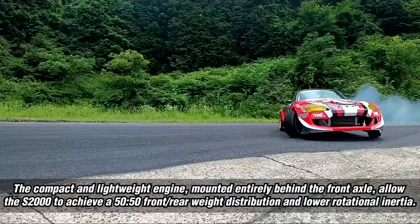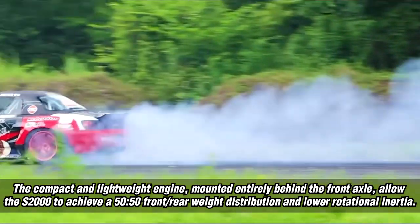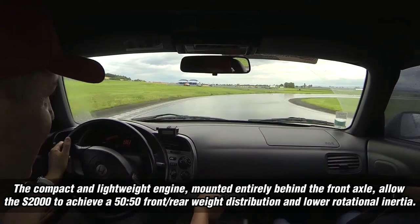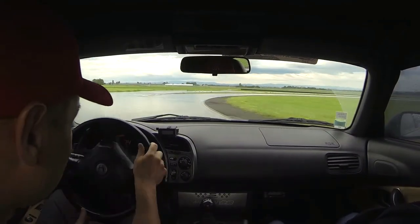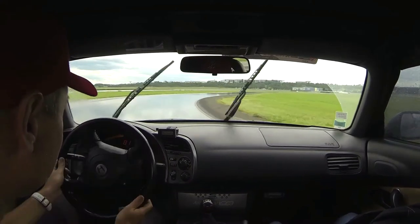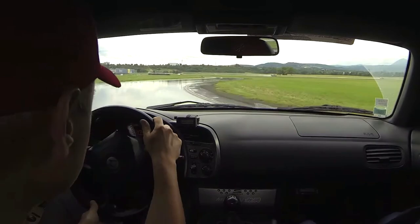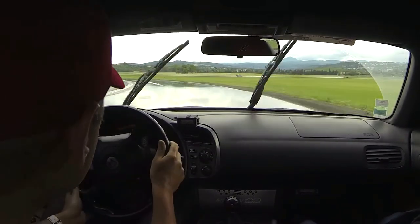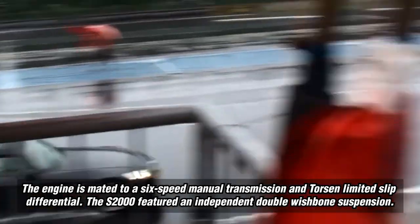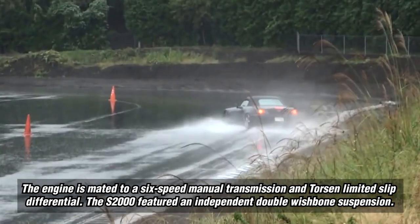The compact and lightweight engine, mounted entirely behind the front axle, allows the S2000 to achieve a 50-50 front-rear weight distribution and lower rotational inertia. The engine is mated to a 6-speed manual transmission and Torsen limited slip differential. The S2000 also featured an independent double wishbone suspension.